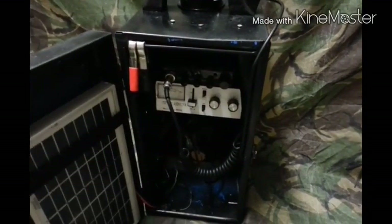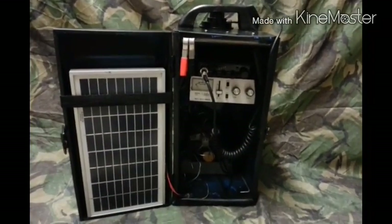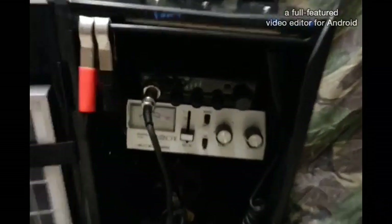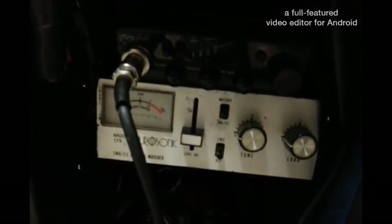I'm getting on with the carabiner there. Right, okay — there we go. We've got the Kenwood Beta 2100 and an SWR meter.